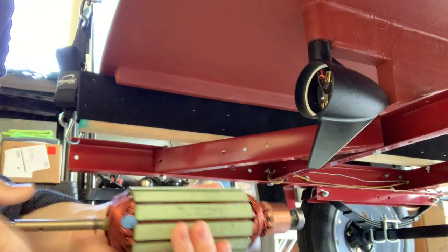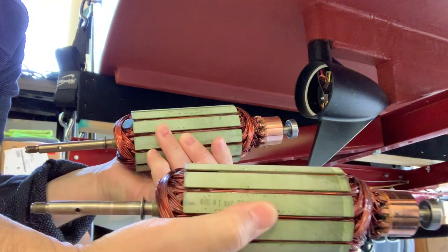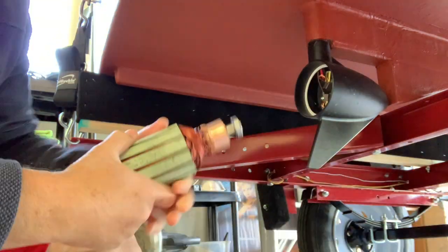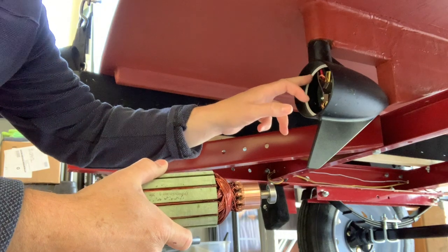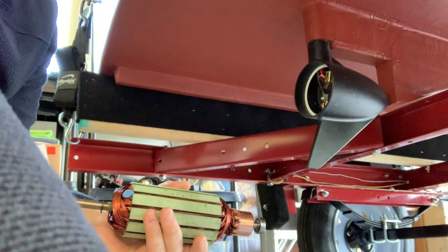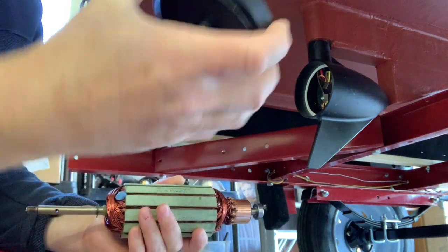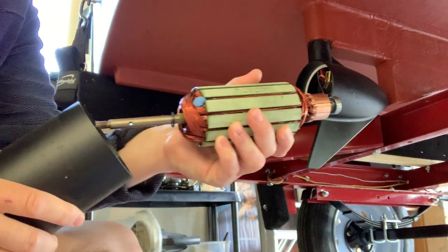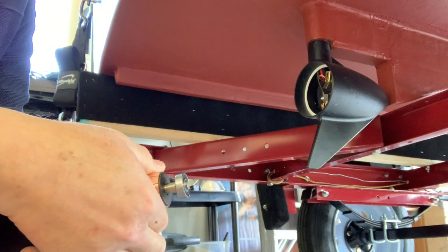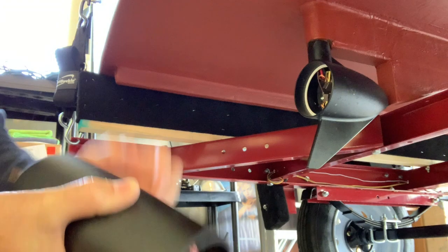So I got the new armature. Looks exactly the same as the other one, except obviously it doesn't have a bent prop shaft — this is brand new. So all these O-rings that were in here are still good, I'm not going to pull that out. And the O-ring that's on that is still good. I'm going to put the armature into the case first — it actually is held in there magnetically. This is a magnet.